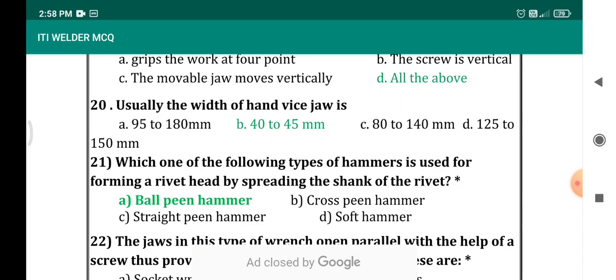The width of the hand vise jaw is — it's a most expected question. The width of the hand vise jaw is 40 to 45 mm. Options given are 95 to 180, 80 to 140, and 125 to 150. Most of us are familiar with the hand vise and have seen the hand vise jaw — it will be around 40 to 45 mm.